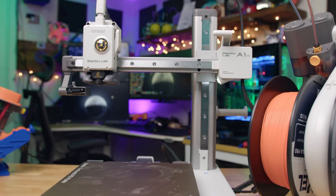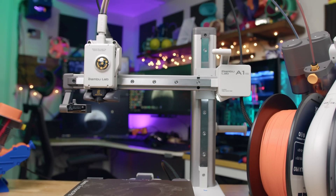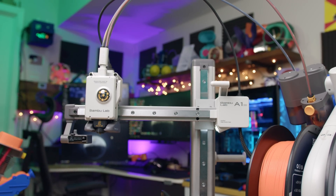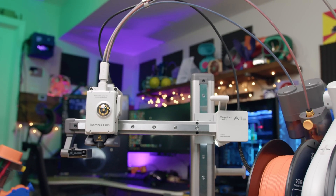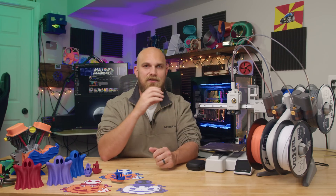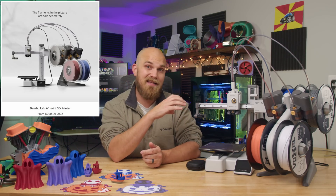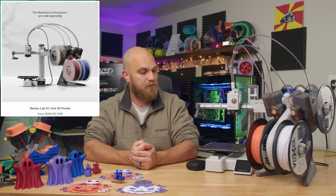They do that with features that we didn't even think were possible before Bambu Labs came around. Did you ever hear of micro LIDAR on a printer before Bambu Labs came out with the X1C? Now if you're wanting to buy this printer, the A1 Mini itself, it's currently priced at $299, which given the feature set that it ships with is a pretty reasonable price.